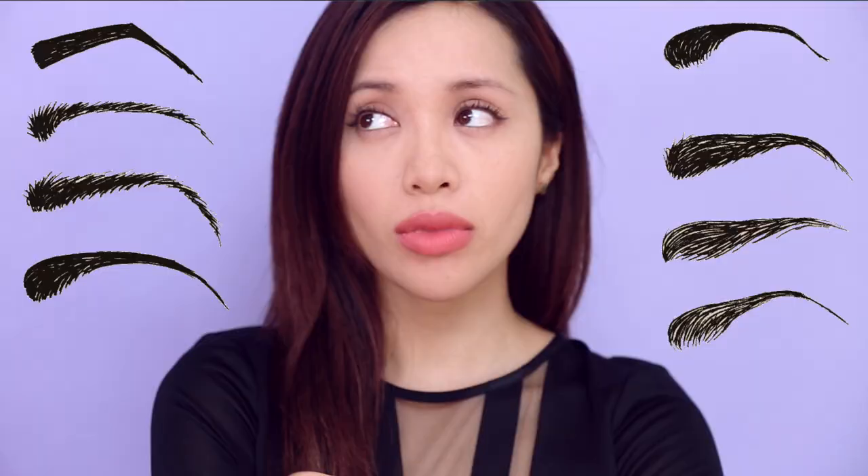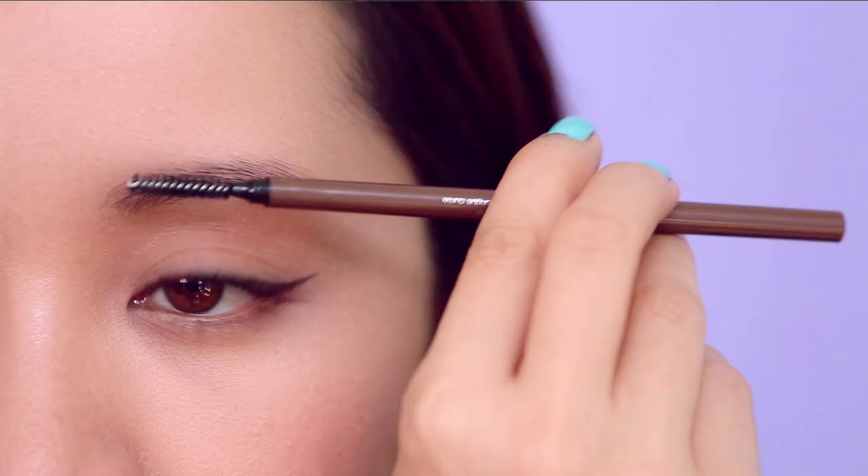Unfortunately, I think half of the world's population is lacking in the brow department. So if you have beautiful thick luscious brows, please embrace them — don't pluck them. Go online and find a celebrity or someone you really like and look at how they do their brows. It's nice to find inspiration because it gives you ideas to work with, and don't be scared to experiment — that's the whole point of makeup. You can play around and just wipe it off if you don't like it.